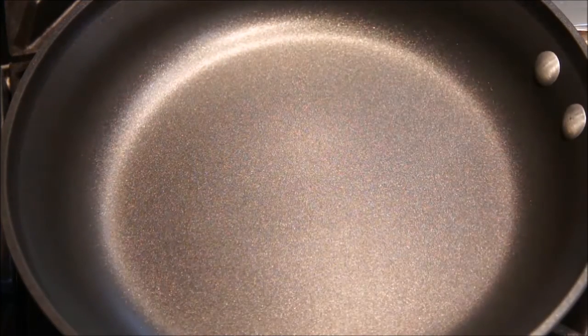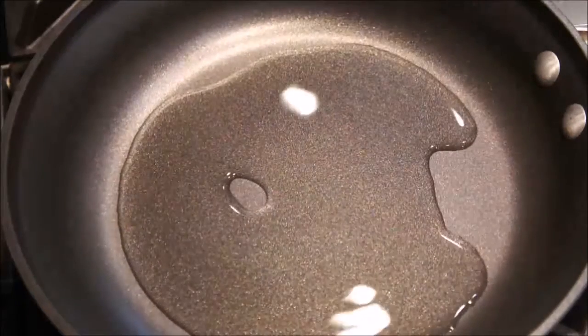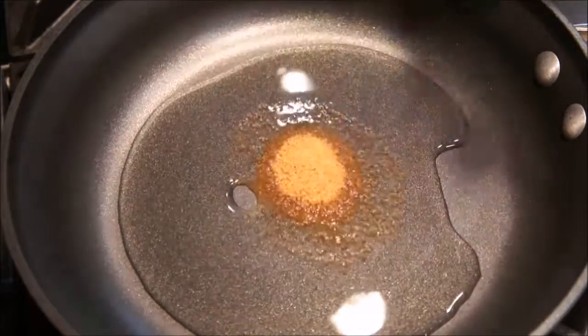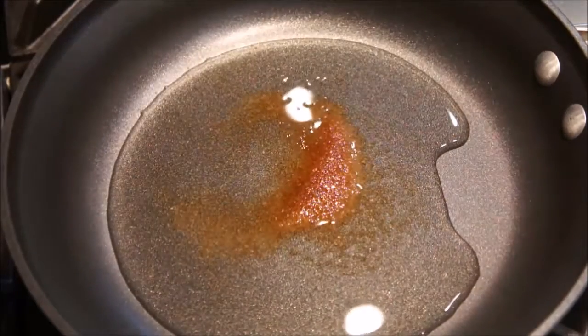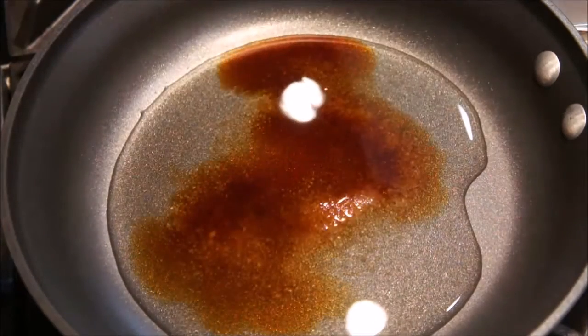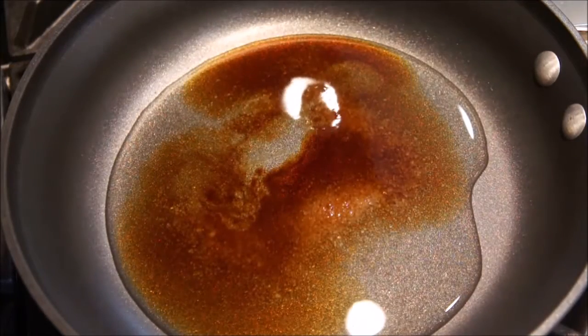Next, add the sauces to a non-stick pan to make the flavor of oyakodon. Put a quarter cup of dashi, half tablespoon of sugar, half tablespoon of cooking sake, one tablespoon of soy sauce, and half tablespoon of mirin.